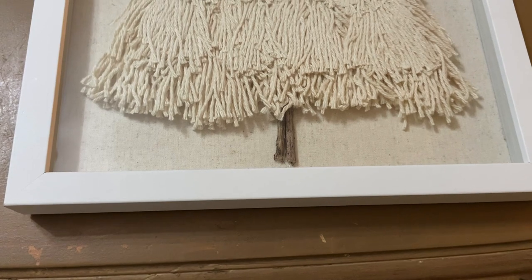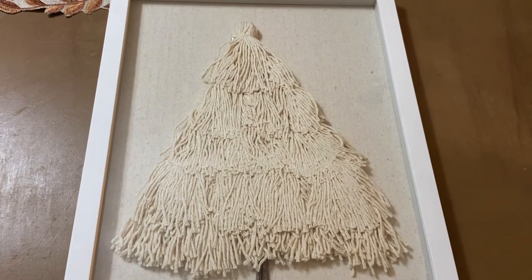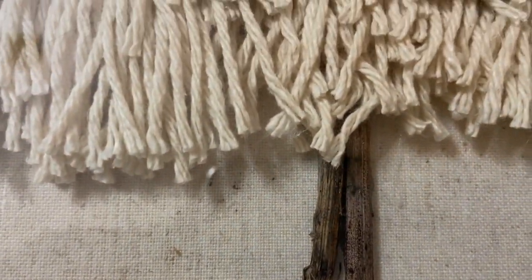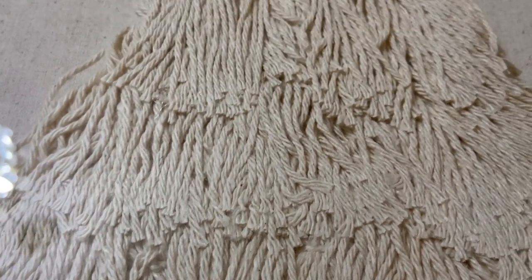This is how it turned out and I absolutely love it — I cannot wait to decorate with it when I start doing my Christmas decorating. And if you don't want your tassels to be smooshed together, you can leave the glass off of it and it'll be just as nice.